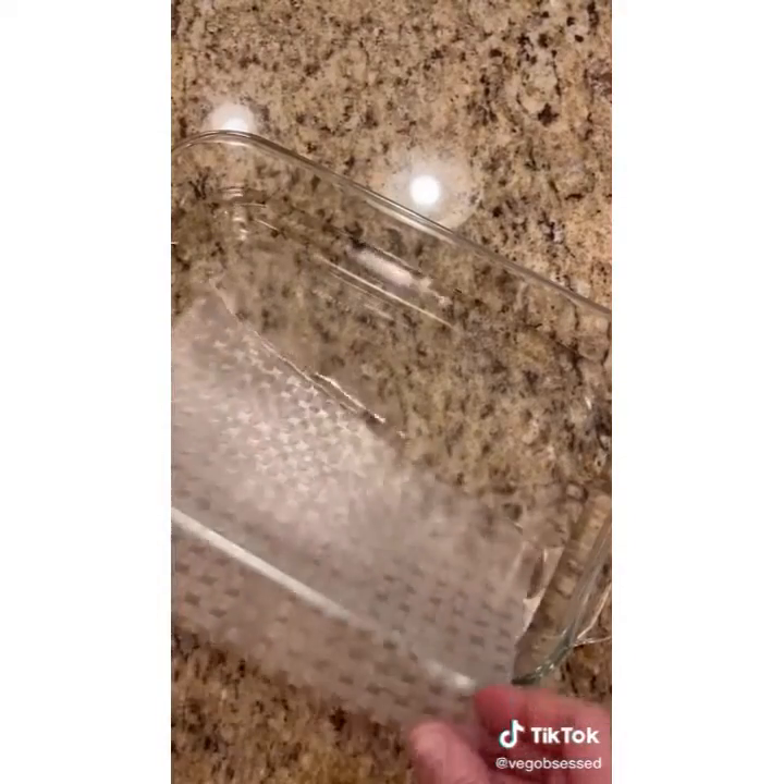Have you ever seen these at the grocery store and wondered what to do with them? This is rice paper and it comes in either circles or squares. I'm going to show you a bunch of different things you can do with them over the next few videos. The first thing we're going to make is a wrap. First, submerge it into some room temperature water.